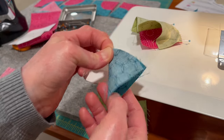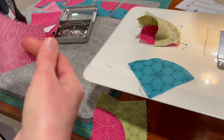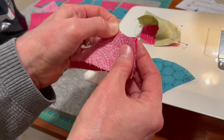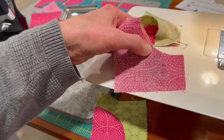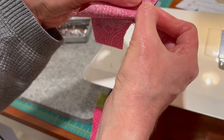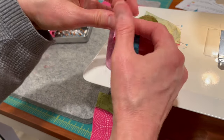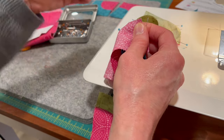I'll pin that end. Let's do one more and then we'll go to the sewing machine. Give it a good pinch, lay it out, grab my pins, get this pinched, match them up, pin the center, and the ends.